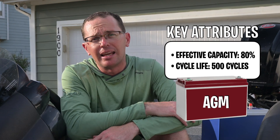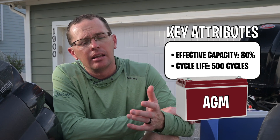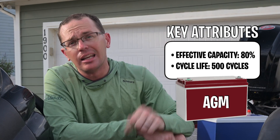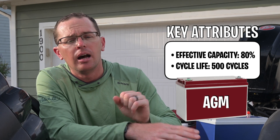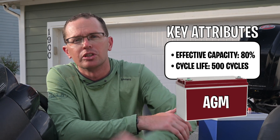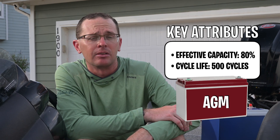The next one is an AGM battery, or absorbent glass mat battery. It's a little bit better and a little bit more expensive, similar size. It's still very heavy, but you can get 80% effective capacity out of it. You can discharge it quite a bit, but you still only get about 500 cycles out of an AGM battery. It will take a deeper discharge, which is good for deep cycle applications.